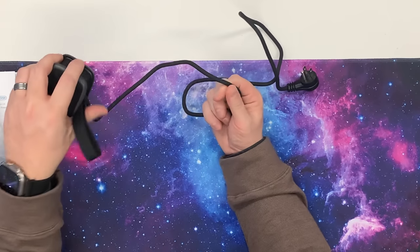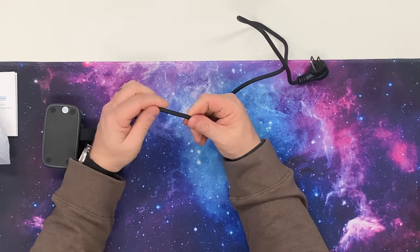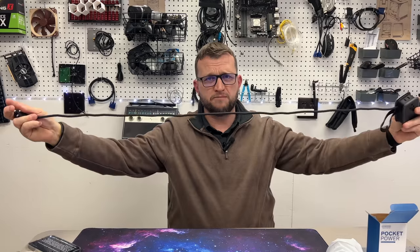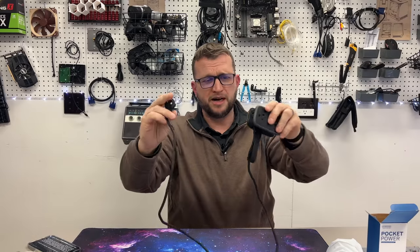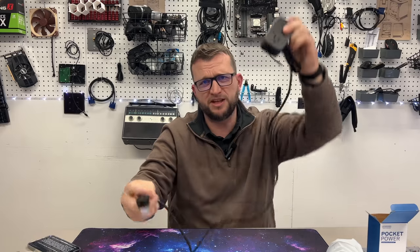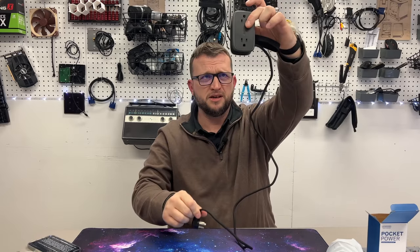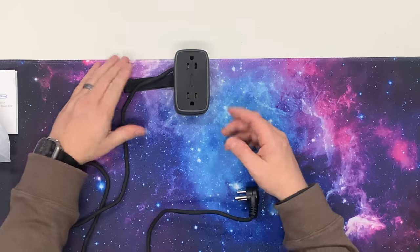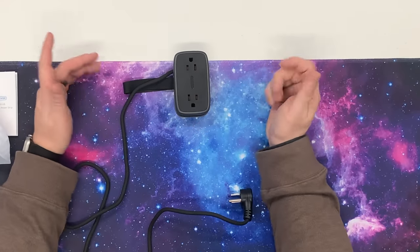The cable feels really good — it feels premium right off the bat. This thing is pretty long; I'd guess about three or four feet, so that's plenty of distance if you need to plug it in down below and keep it up on your desk. It sits really nicely right there — perfectly flat.